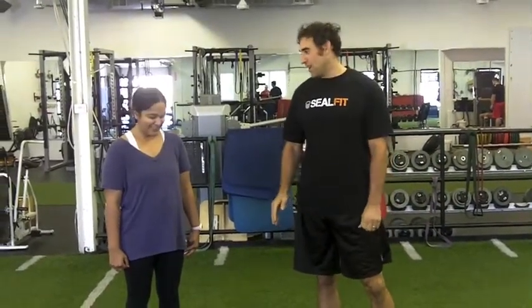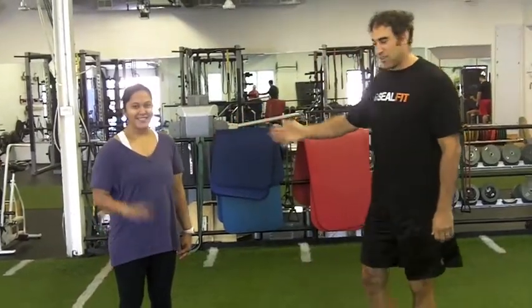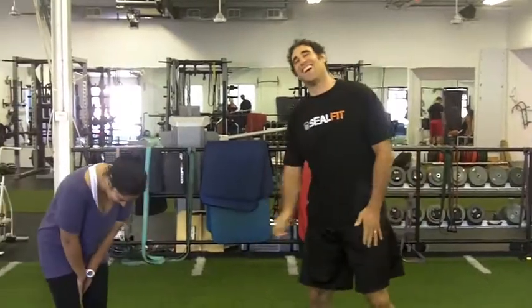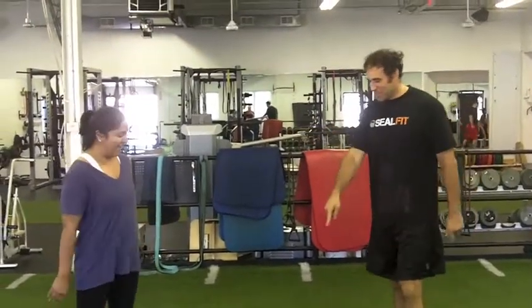What's up guys, since I wrote that article for SEAL Fit everyone's been asking me what a no-handed burpee is. I said the hundredth person that asked me was gonna get to demonstrate a no-handed burpee on film. This is Ritu, our favorite client here at Gabriel Fitness.